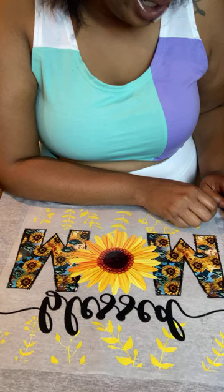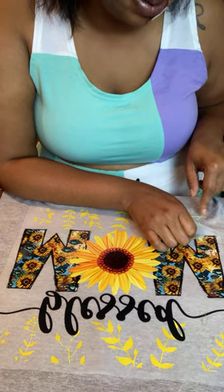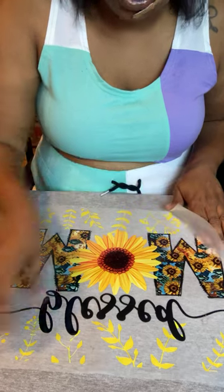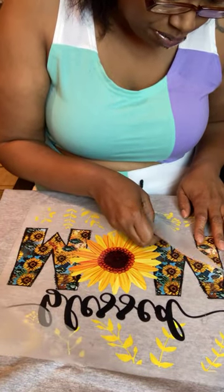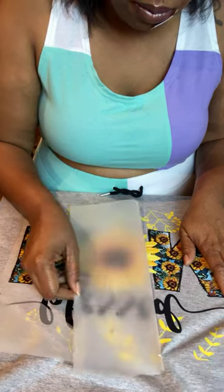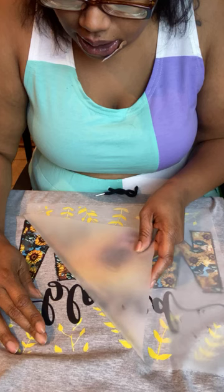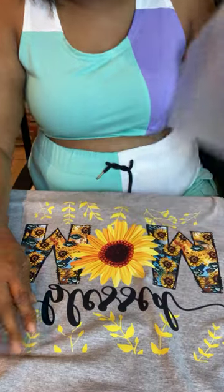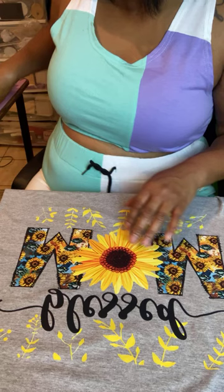Now grab one end of your transfer and slowly start to peel it up. If you see some of your image starting to come up, pay attention to that area because I'll show you what to do to get it back down. If you notice a big patch coming up, you can start pulling your transfer from the other side. Move slow because you don't want anything to lift. This part right here is starting to come up, so I'm going to start pulling from the other side, then I'll show y'all how I press it back down into the shirt.